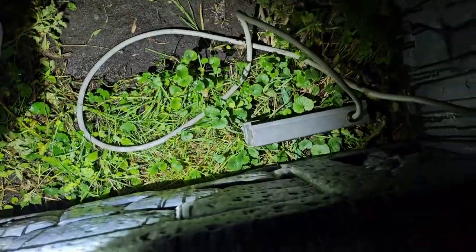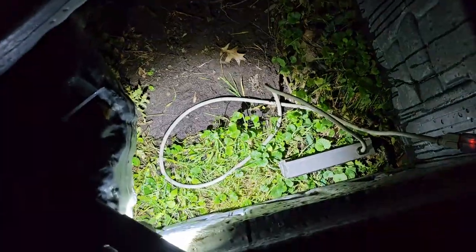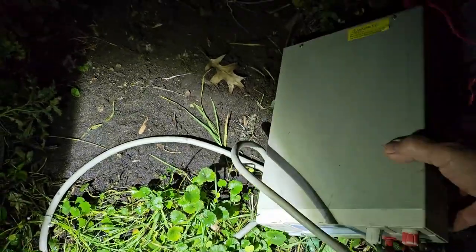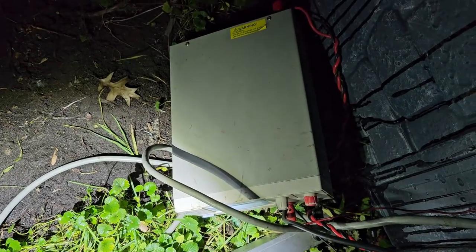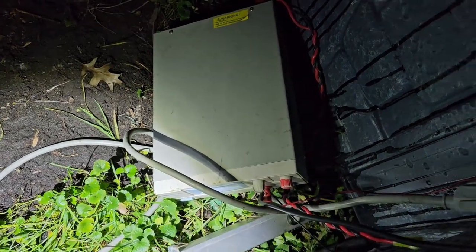I've got the inside of this tomb set up for the power. This year I'm using a bench power supply — a plug-in bench power supply that's capable of going up to 30 volts. Right now I just have it sitting at 12 volts because all my lights are 12 volts this year.